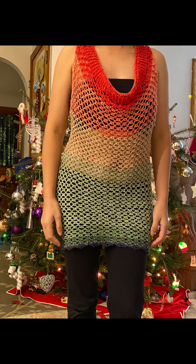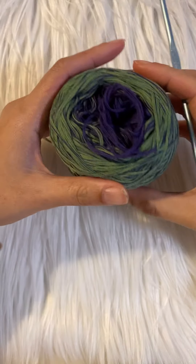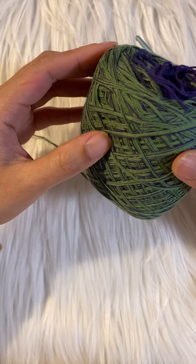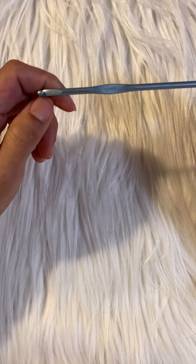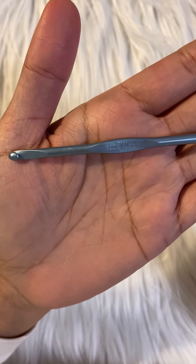I am going to use Dreamer's yarn in fingering weight, or you can use any yarn that you have. The pattern is really easy to adapt, but for now I am using this yarn, and my crochet hook is letter F or 3.75 mm hook.